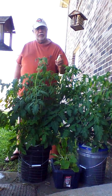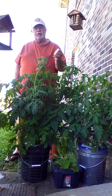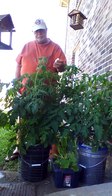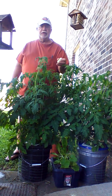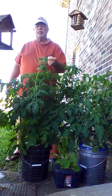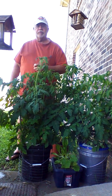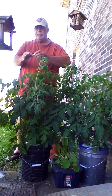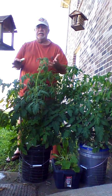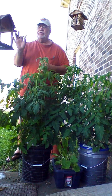I wanted to tell you about a new product called HydroCaps — hydrocaps.com. It has just the right amount of nutrients for four gallons of water for a tomato plant, or five gallons for a leafy plant such as lettuce or spinach. You just drop the capsule into the water, let it dissolve, stir it up, and then it's ready to go. You don't have to mix all three of the ingredients yourself.